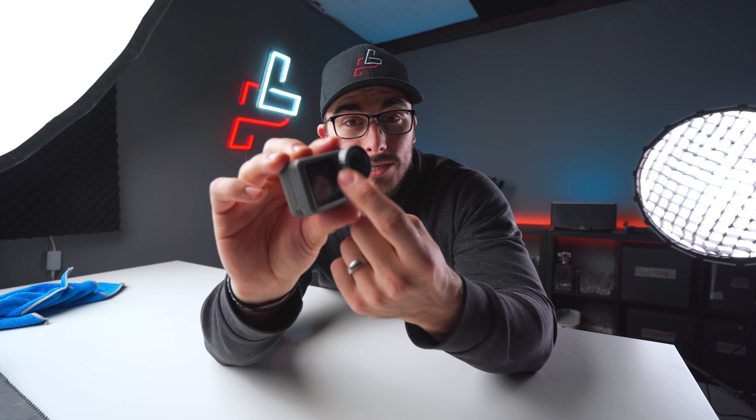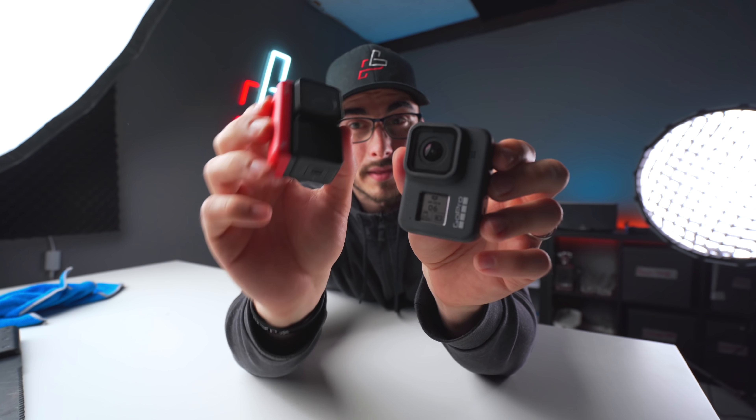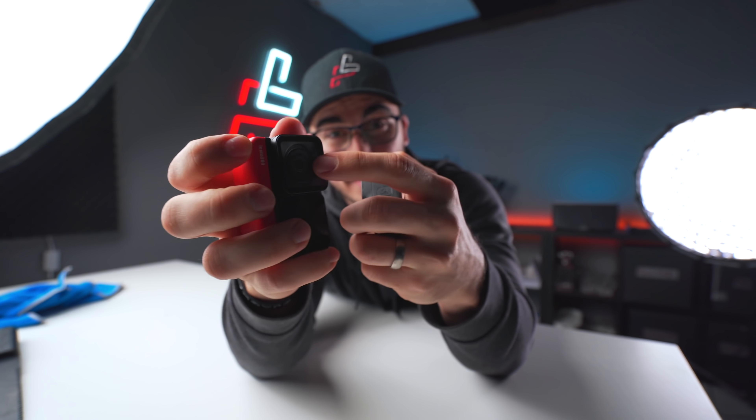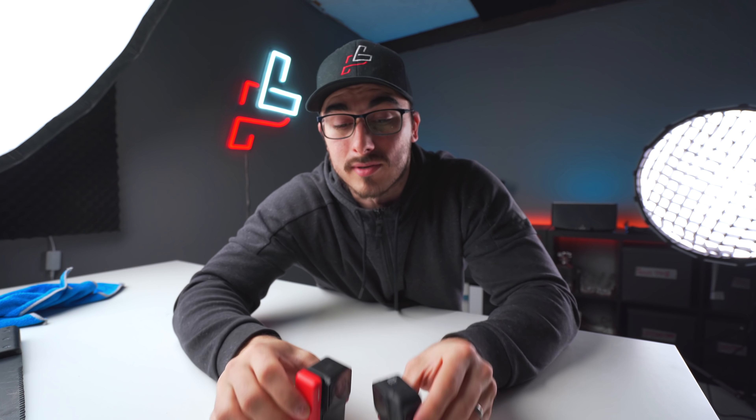Something that I like about the Osmo Action is that you can remove the actual lens protector and if it were to break, you can just replace it with a new one. Looking at the GoPro and the ONE R, you can't replace the actual lens protection glass if something were to happen to it. So that's a huge downside about these two cameras.